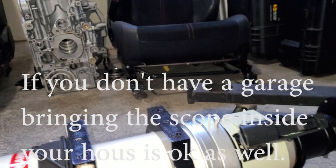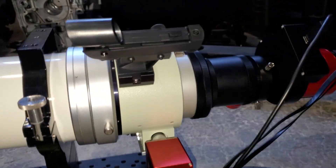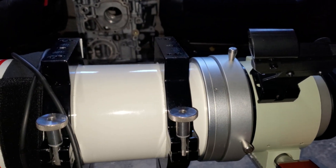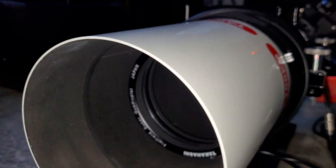If you have a garage, what I do is just bring the scope in whether it dewed up or frosted over. Set it down in your garage, because the garage is usually not as warm as the inside of your house, so the temperature differential isn't as big, and it'll just dry up like magic.